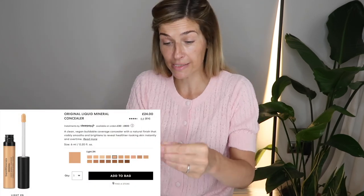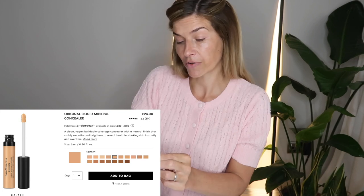Just for that one spot that's rearing its ugly head, I'm going to use a little bit of Bare Minerals concealer — this is the original, in light 2N. That has kind of taken the redness out. So another trick for when you're wanting to look really natural, barely there makeup: don't go overboard on the powder.